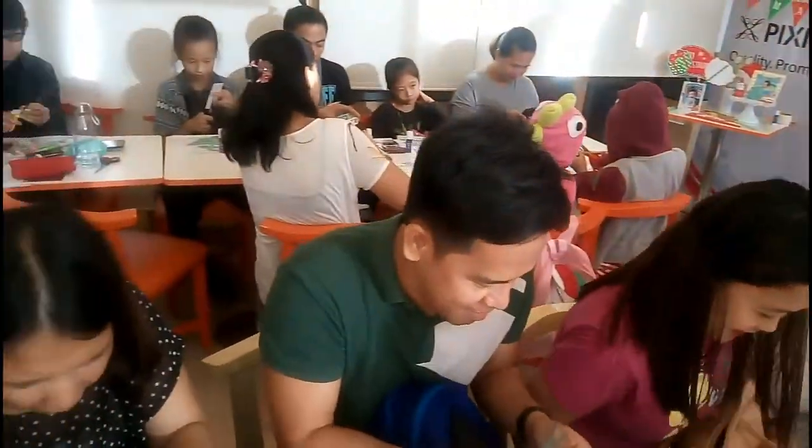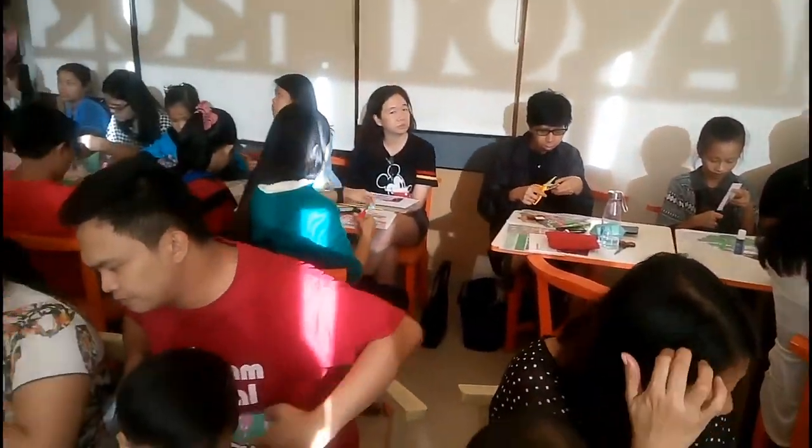At talaga namang excited na lahat na mabuo yung mga Christmas decorations, so it's time to get busy.